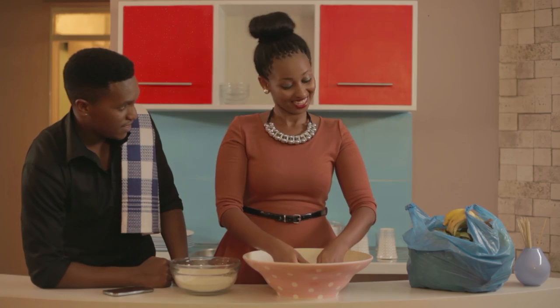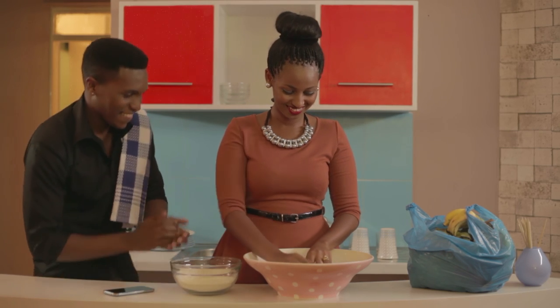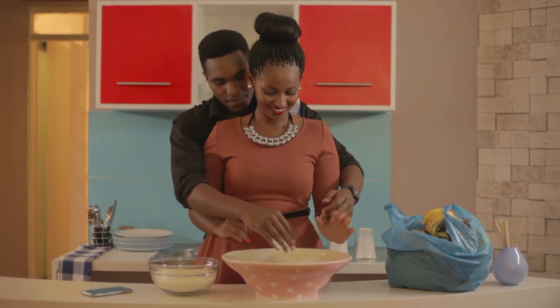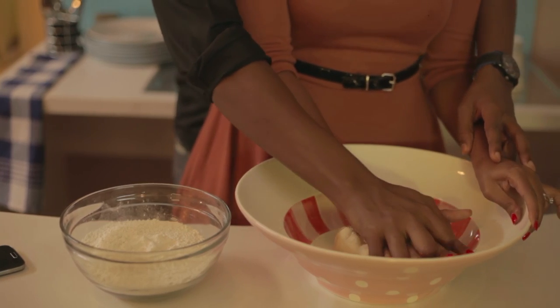Look, you gotta put more muscle into it. You're the one with the muscles. Look, here. Alright? See? Muscle.